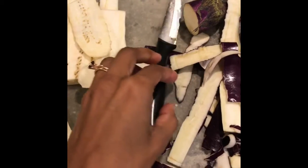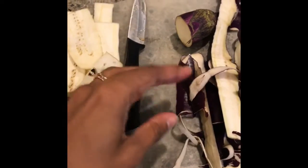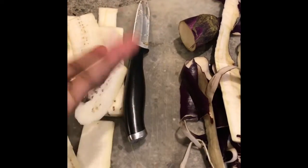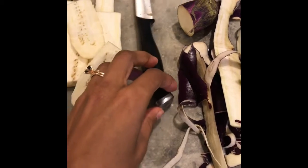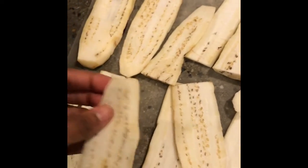I've already gone ahead and sliced it down and taken the skin off. You can leave it on if you want — it's totally edible. I just find that it's a little bit chewier and tough depending on how you're preparing it, so I chose to take it off.